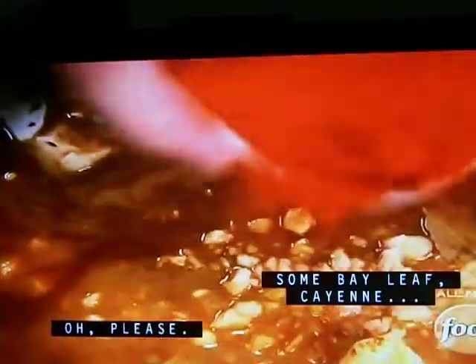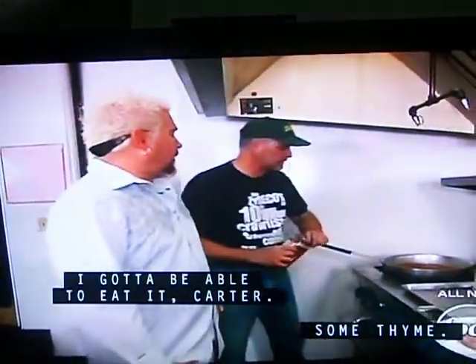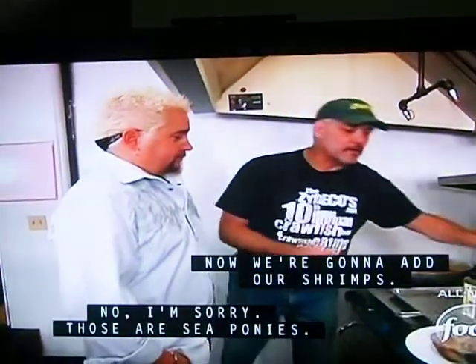Garlic, some bay leaf, cayenne, red pepper seeds. I've got to be able to eat it, Carter. Some thyme, a little shrimp all up.